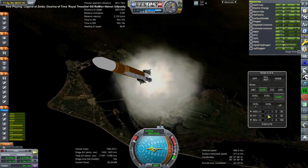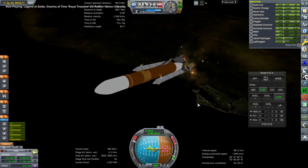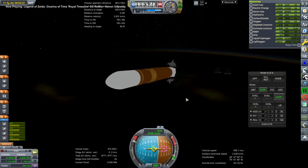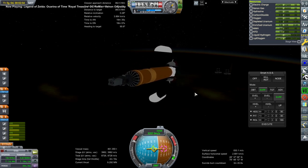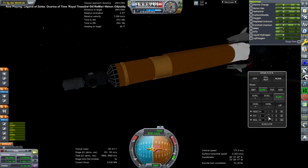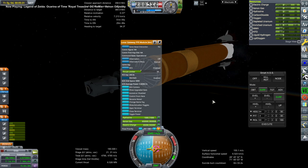As a reminder, the SLS wet workshop idea is that we take the core of the Space Launch System by NASA, take the oxygen tank and turn it into crew quarters or a workshop — it's 'wet' because it had liquid oxygen in it originally, though we clear that out leaving gaseous oxygen. Then we take the hydrogen tank and use it to fuel a Timber Wind nuclear thermal propulsion engine at the bottom.